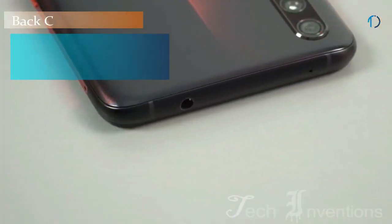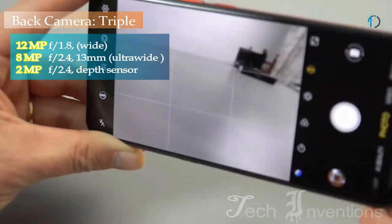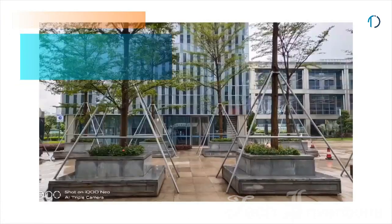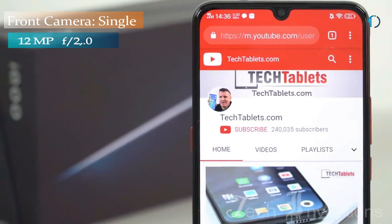On the rear it packs a triple camera setup consisting of a 12MP primary camera with an aperture of 1.8, a 2MP depth sensor, and a 13MP ultra wide lens. There is also a 12MP camera on the front for selfies.